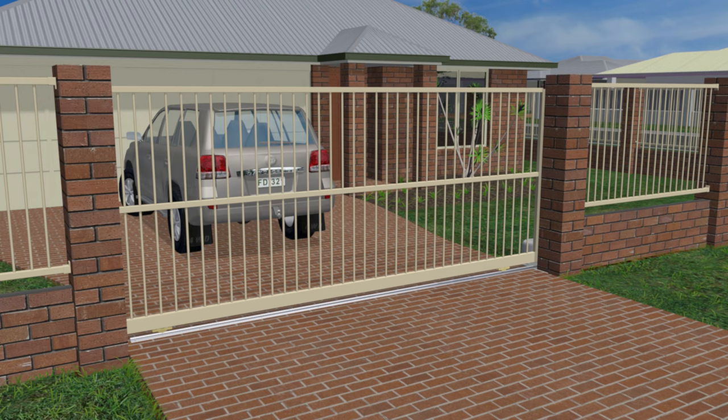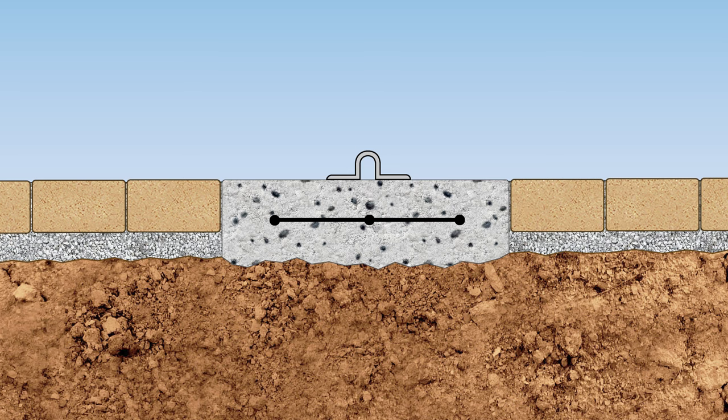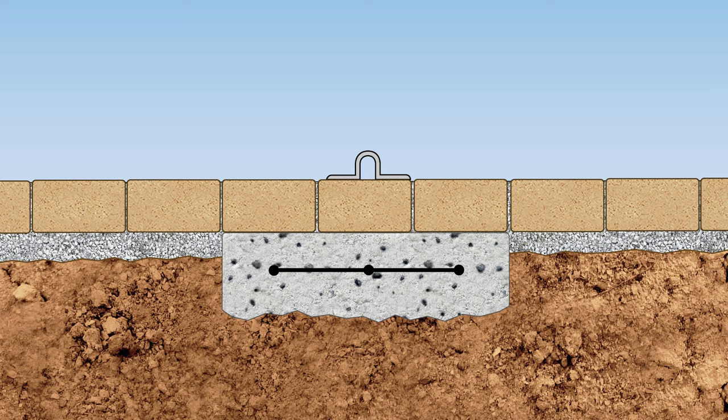If a driveway has pavers and they're glued to a concrete base, then the track may be installed directly onto the pavers. Otherwise, a strip of pavers can be pulled up and replaced with concrete — concrete that is colored to match the pavers. Alternatively, concrete can be laid under the pavers and the pavers glued on top.